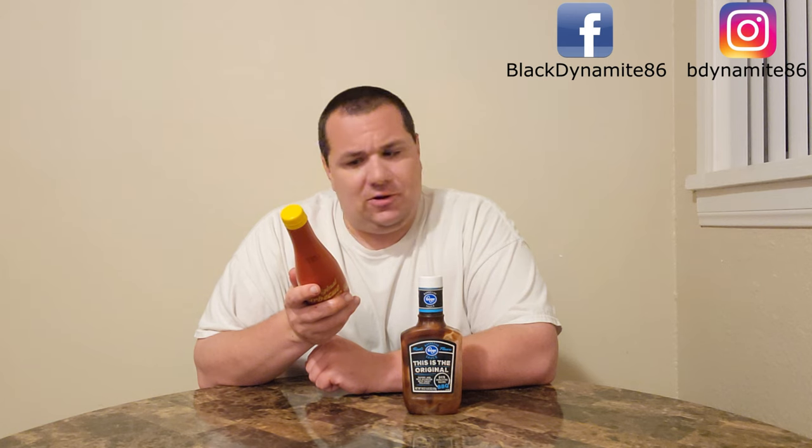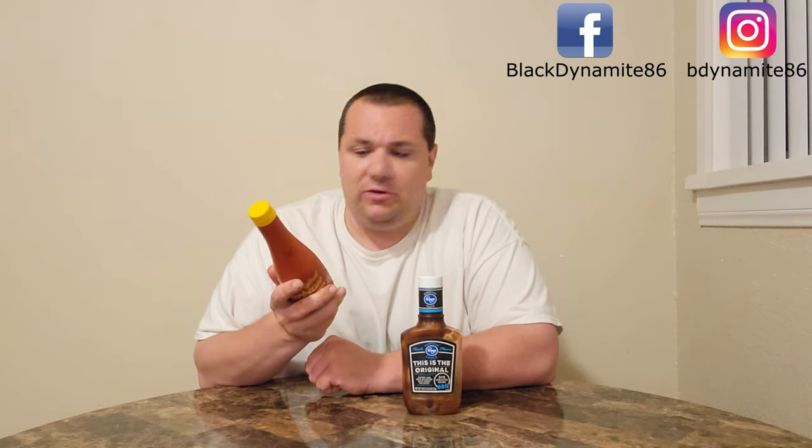For Eda barbecue sauce, we have: sugar, water, white vinegar, tomato paste, malt vinegar, wheat flour, salt, glucose, caramel color, food acid, spices, vegetable gums, and just flavor, as it says.